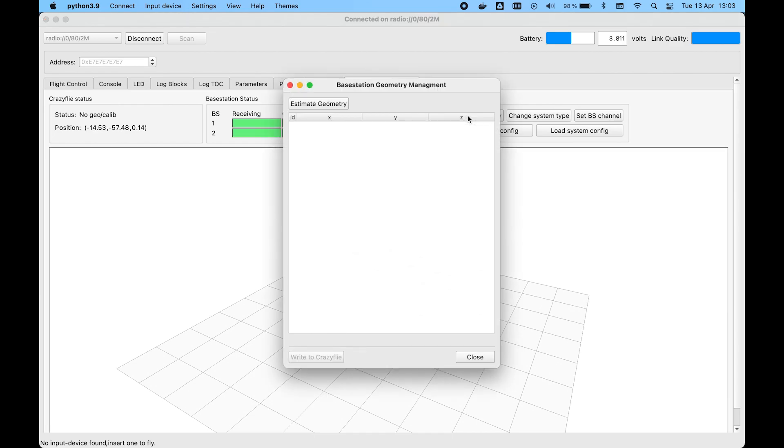Click Manage Geometry and then Estimate Geometry. The measured positions of the base stations are shown. If they look okay, click the Write to Crazyflie button to store them.